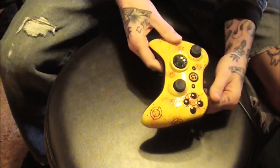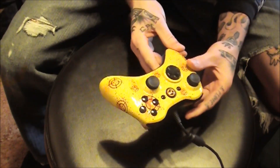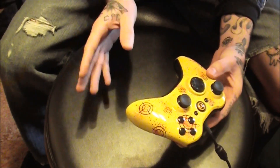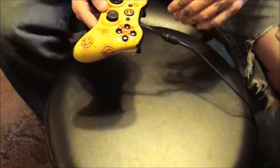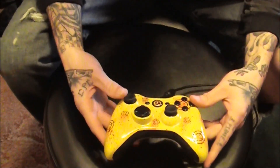I'm really rough on my controllers. I usually go through a controller about every month or two, and then they're just spent and beat up and done — nothing really salvageable left of them and they go in the trash.